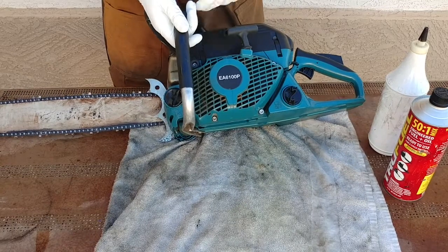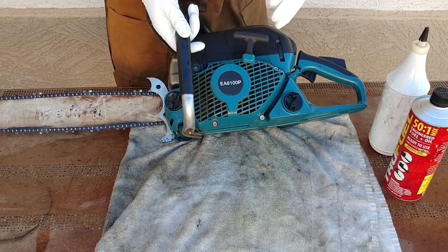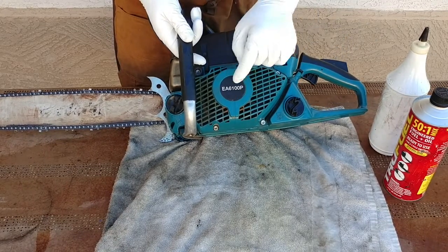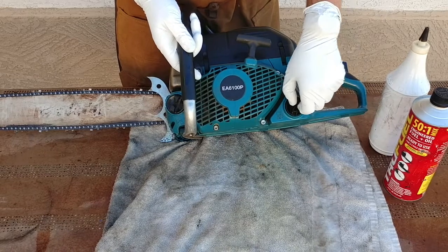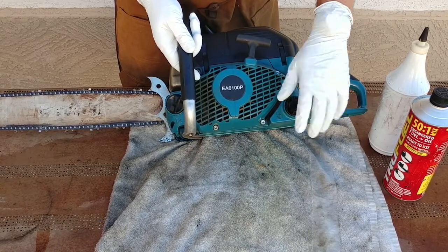What we'll be using today is the Makita 6100, also known as the Dolmar 6100. They're all orange now and all called Makitas — they dropped the Dolmar name. This is an awesome 61cc saw, top of the class. People put it up against the 362 and the 562. It's just a really good saw.